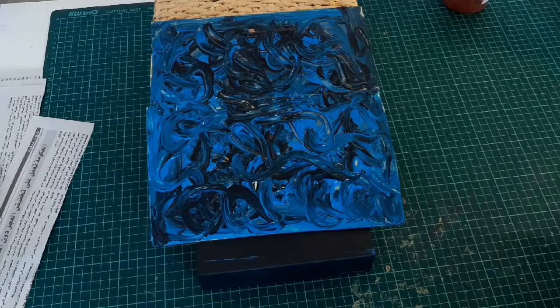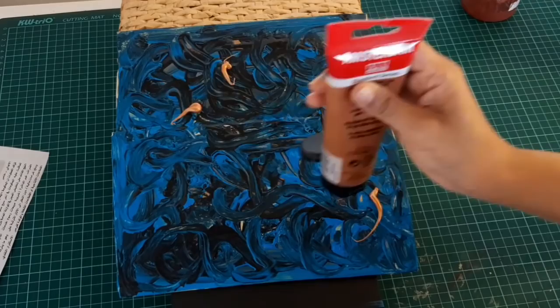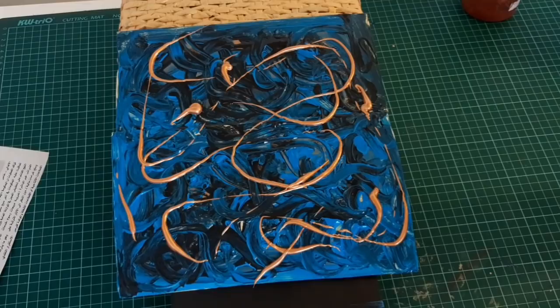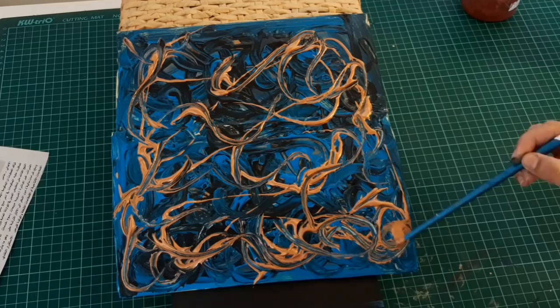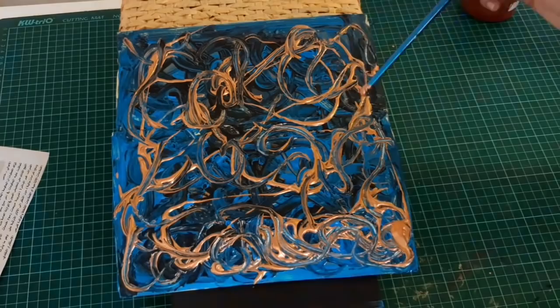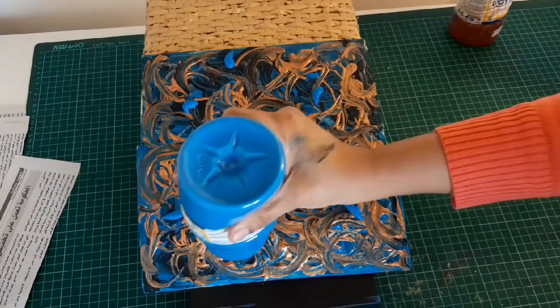Now I'm using a golden bronze acrylic paint that has some pigments inside which shine a lot — just throw it on top a bit like this and mix them together. I'm doing this while all colors are wet so they blend properly and give shades of each other. I'm using more blue because I want this color to be prominent, so I apply it on top and blend it again.